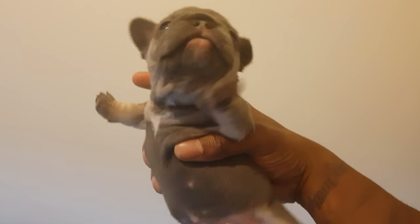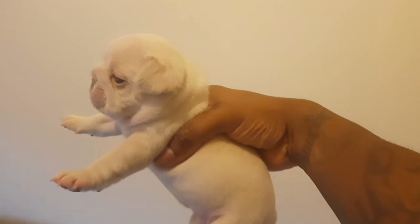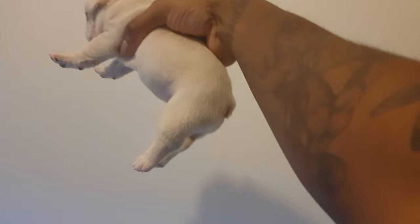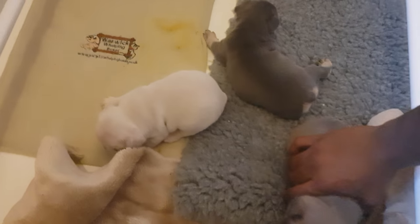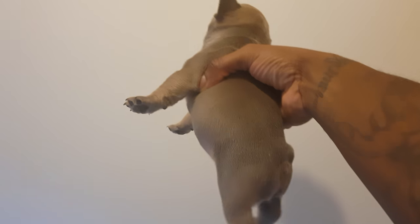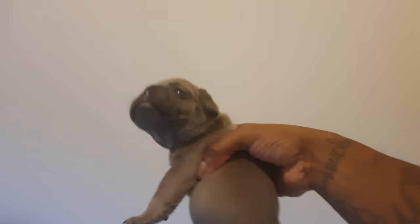These are some of the pups — they're all girls. This is a blue and tan girl, double AT, carrying blue — double D — and chocolate. No pied or brindle. This is a lilac and tan wrapped in cream, so she'll have the same DNA as her sister but she's going to carry EE because she carries cream. This is a sable, blue form sable girl — it's my best pup of the litter, really nice.